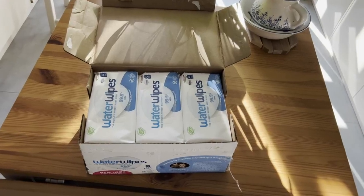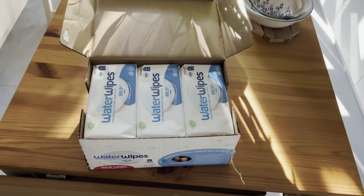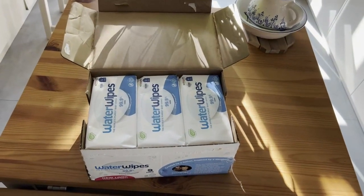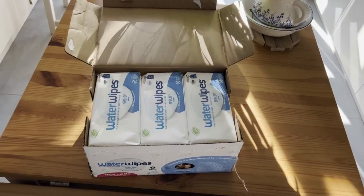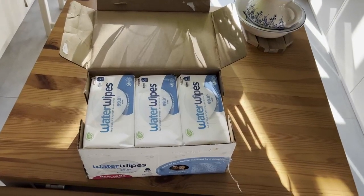Hey, it's Mike here and today I'm going to be doing a review of a nine-pack of WaterWipes that we've been using for both of our children. We used it for our first daughter, and when our second daughter came, we didn't hesitate to keep on using WaterWipes.